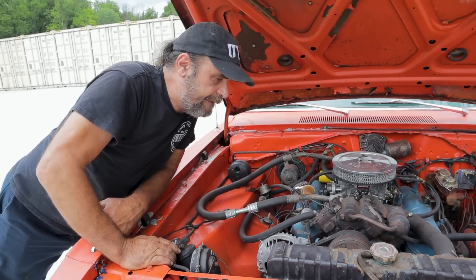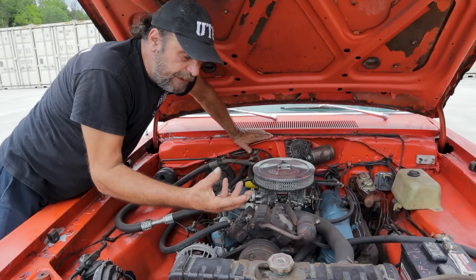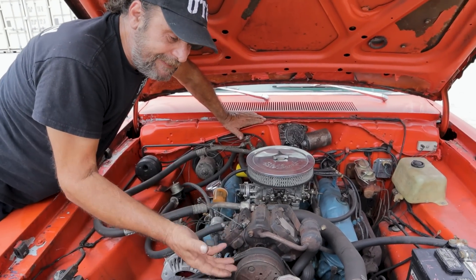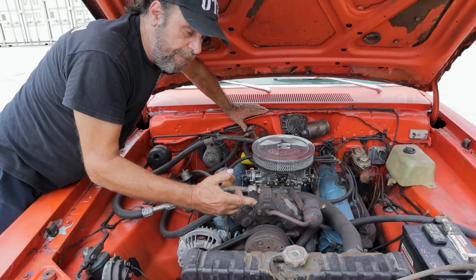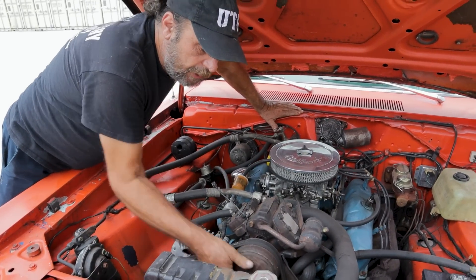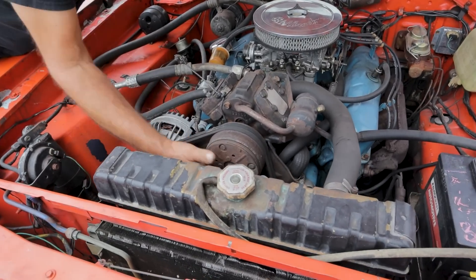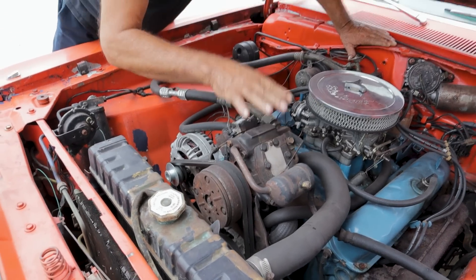One preliminary check you can do on any AC compressor is to make sure it's not seized — or in this case, it's the opposite of seized. Just grab the center part and give it a turn. Normally you'll feel some resistance here, and when you feel resistance it means that the compressor is sealing internally and it's going to do its job.